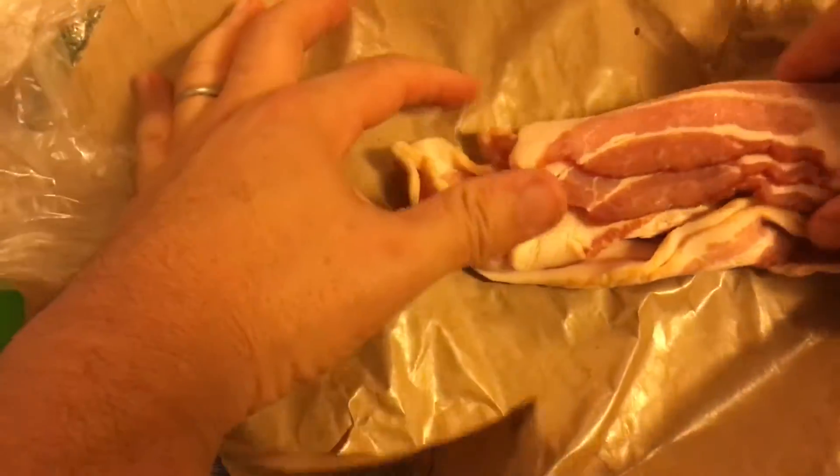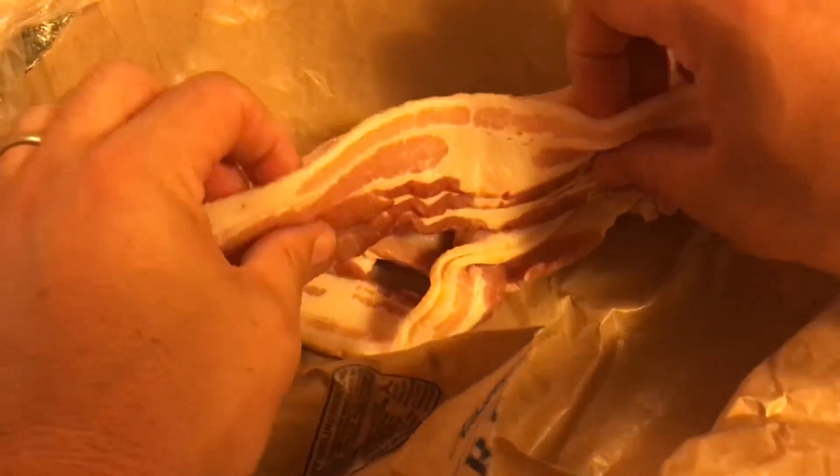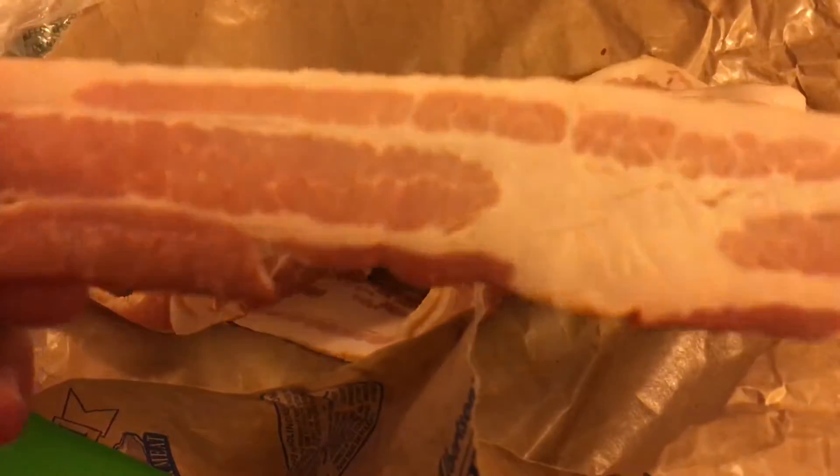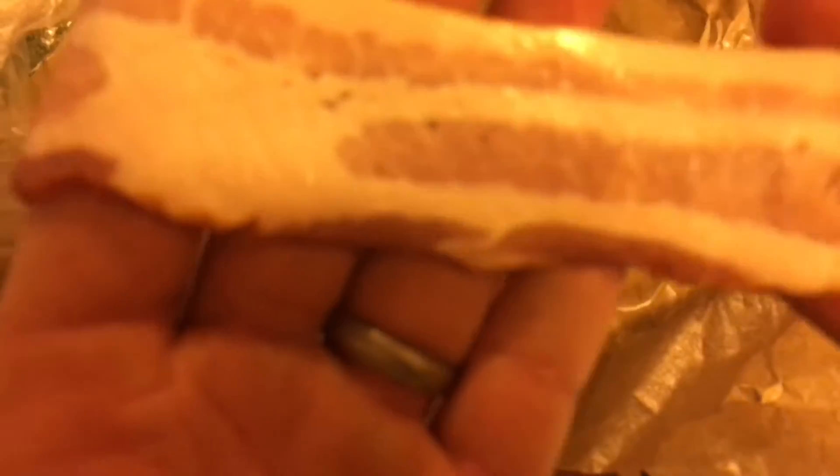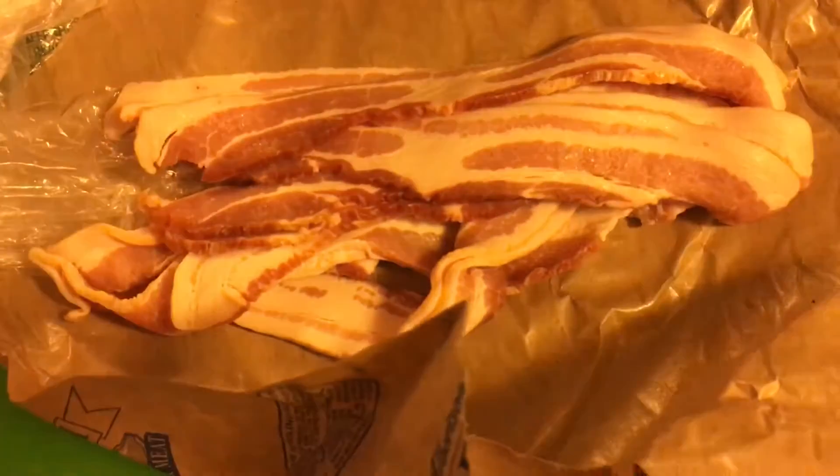So I picked up this bacon at the grocery store the other day. You know, you go to the butcher, get the thick cut stuff. I swear, five bucks a pound, it's just as good of a deal as anywhere else. Plus you don't have to deal with throwing away that weird foam wrapping. Anyways, here's the bacon I picked up from our sponsor at Albertsons. Good food, good prices, Albertsons.